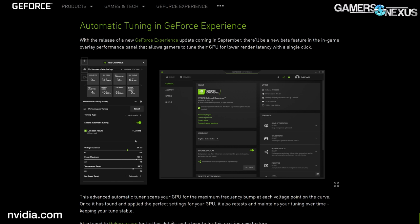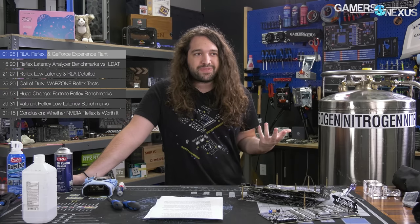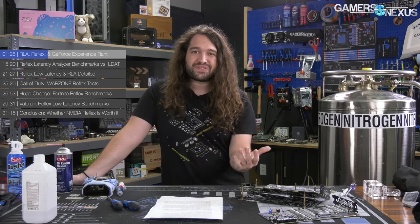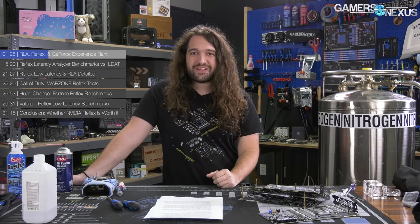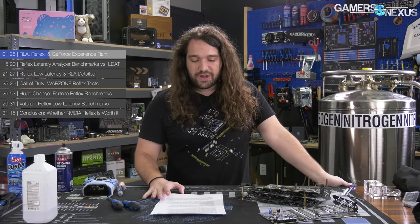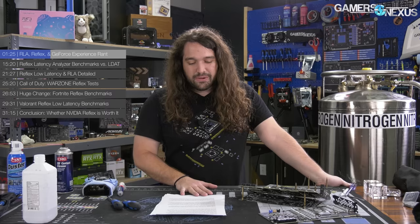NVIDIA really wanted us to talk about GeForce Experience in this piece — they kept explicitly asking us to include it. Companies typically stay away from editorial requests like that because normally if we're not going to talk about something, there's a good reason for it. But because NVIDIA was so desperate for us to talk about GFE, we'll happily satisfy this request. So: NVIDIA ruined GeForce Experience a couple of years ago.